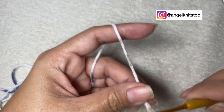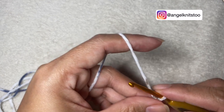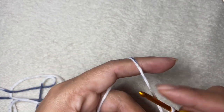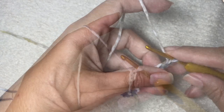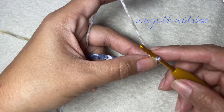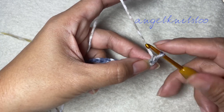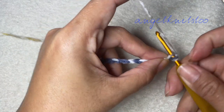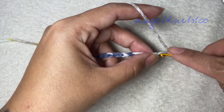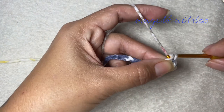Make your slip knot and make a chain of 28. So now we have our foundation chain of 28. We are going to make one single crochet on the second chain from the hook, so this will be a single crochet row. Single crochet until the last chain.